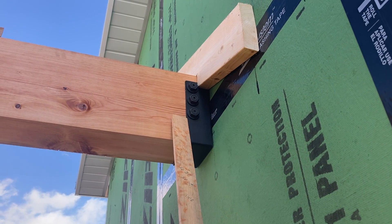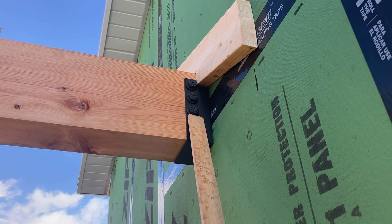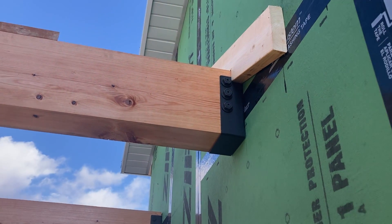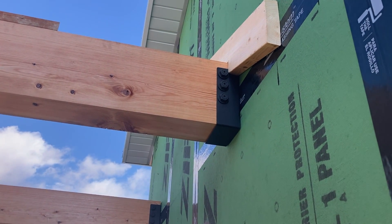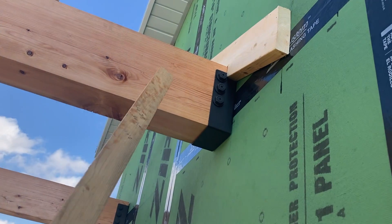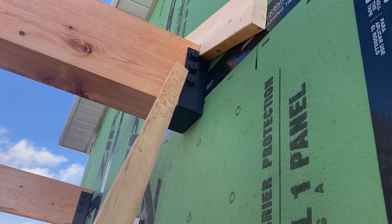I had to extend my overhang out an extra six inches to get it to drop down below that. So unfortunately my timber — the only thing showing will be everything below this, which is probably four to five inches. Would have been nice to have the majority of this show, but that caused a problem.